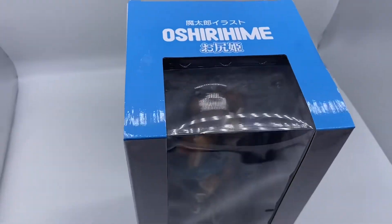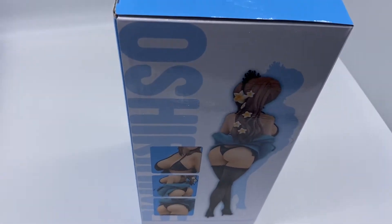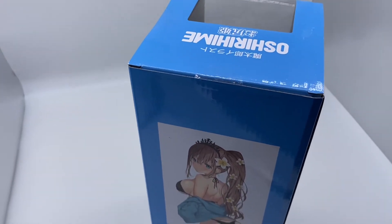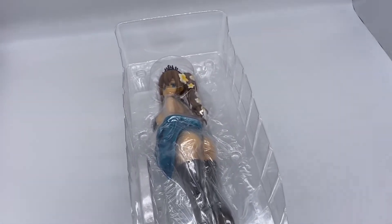Nice big window with the title on top, a couple pics and illustration. I will say this — Union has the best boxes, nice and small.